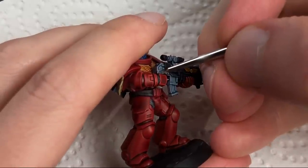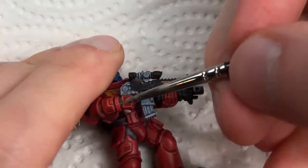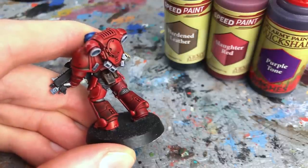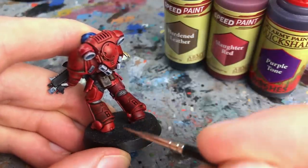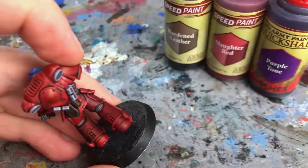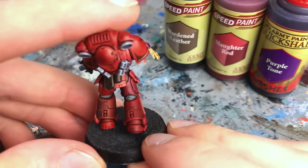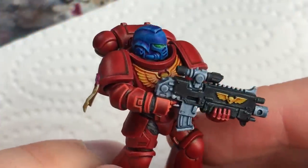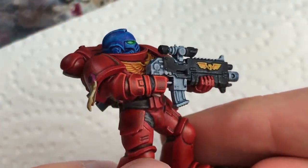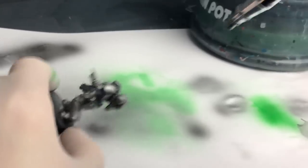As a saving grace, if you just apply a few thin highlights in a similar color to the SpeedPaint you're painting over, the reactivation isn't much of an issue. I also tried applying a second coat of SpeedPaint — hardened leather and Slaughter Red over Blood Red SpeedPaint, as well as a wash of purple tone — and this turned out fine as long as you don't scrub over the dried SpeedPaint with too much force. So you have to think about how you're planning to use SpeedPaints and decide if the reactivation might be an issue for you or not.